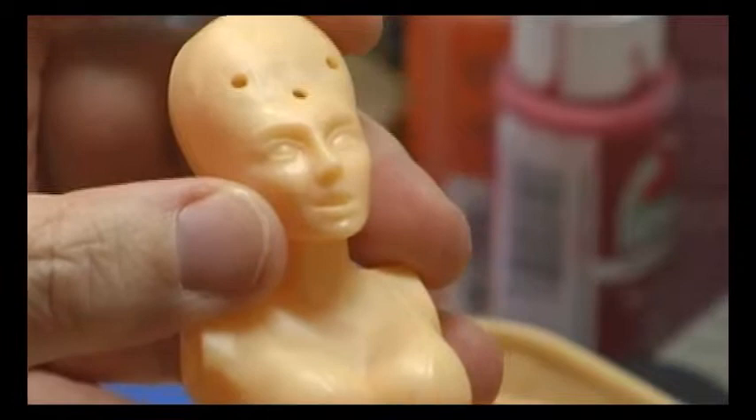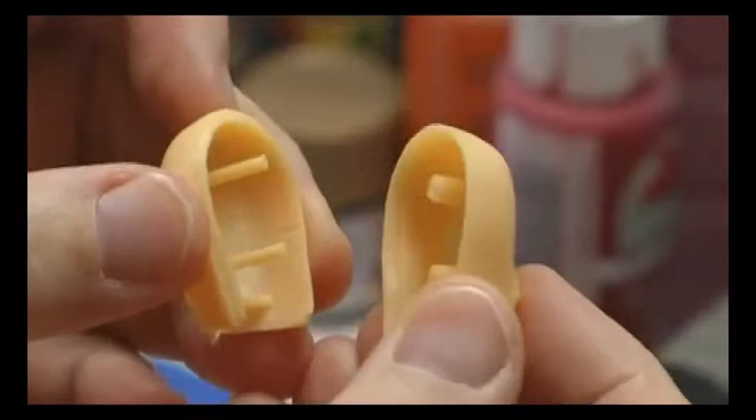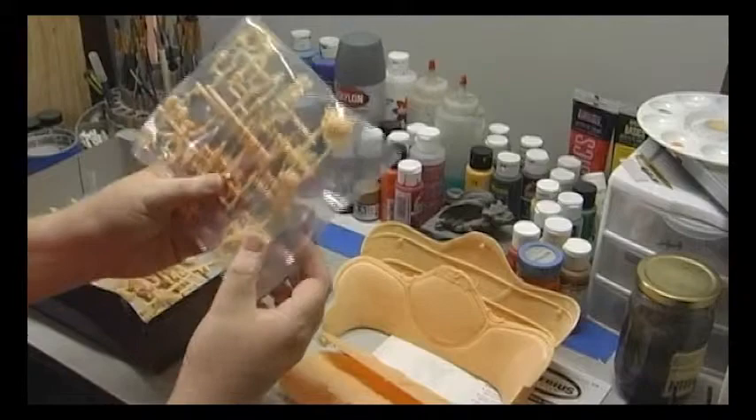This is how the head will go on — there are two little tabs and two little slots up inside the head. The head comes in two halves and the hair has been molded separately. Here are some of the accessories or props: the candelabra stand, the dog, the skull, and the monster under the carpet.